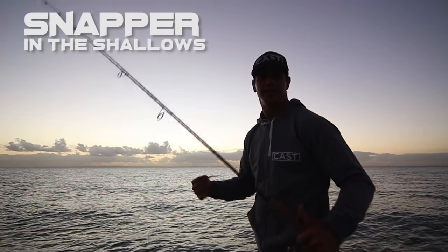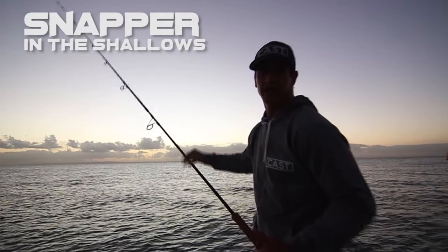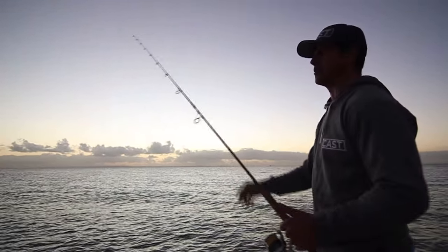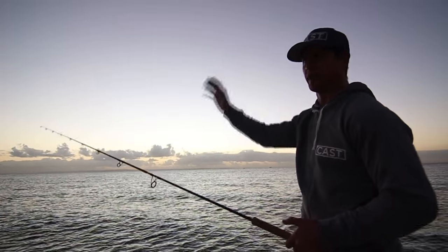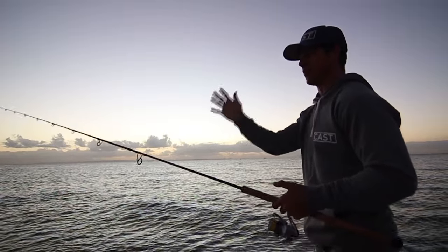We've arrived at our destination for the morning. As you can see, it's really low light still — it's only around 5:30 in the morning. It's prime bite time now, and we're going to be doing big, long casts with our drift. We're drifting at the moment from south to north, going to be doing big long drifts.